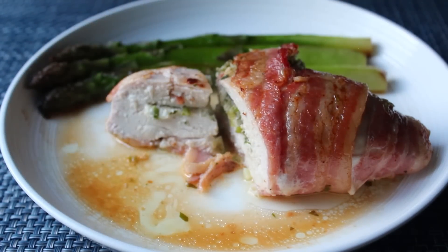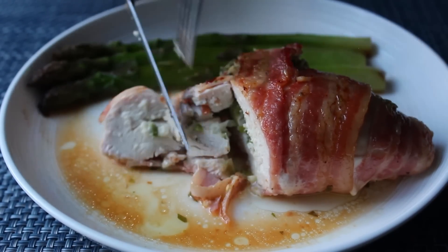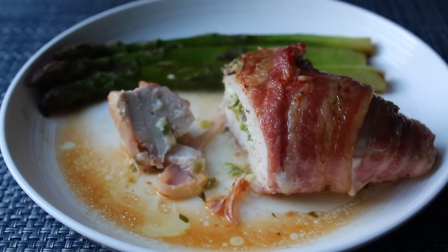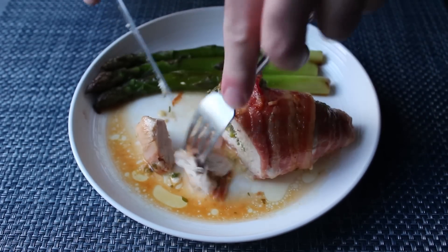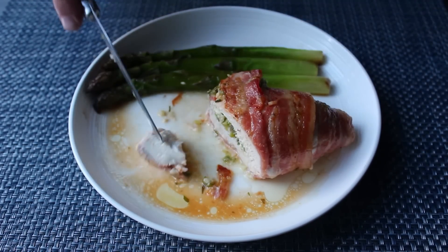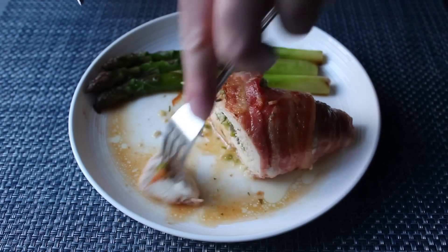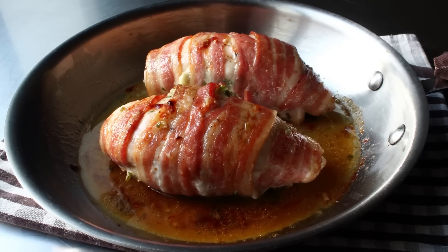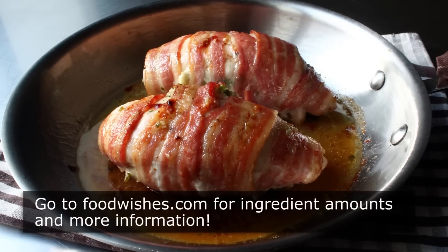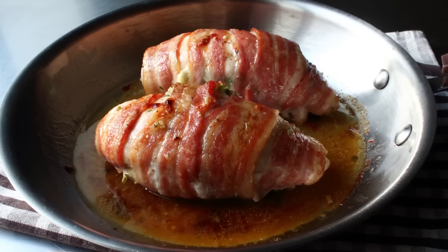And that's it — what I'm calling bacon-wrapped spring chicken. Above and beyond the specific ingredients you use, this video was really about mastering the technique, which is really not that difficult to pull off. The bacon here does most of the heavy lifting. So no matter what you end up stuffing into yours, I really do hope you give this a try soon. Head over to foodwishes.com for all the ingredient amounts and more info as usual, and as always, enjoy.